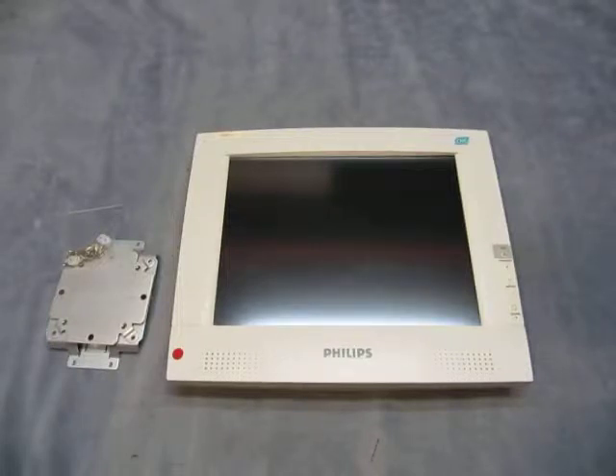For sale we have a Philips M1097A monitor. These are being sold as untested due to the fact I don't have a power supply. I was told they came from a working hospital, but I can't show you that.